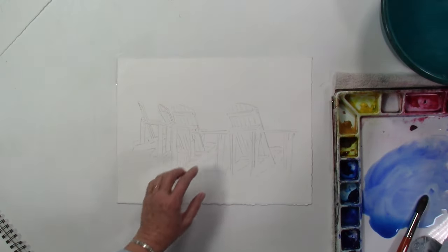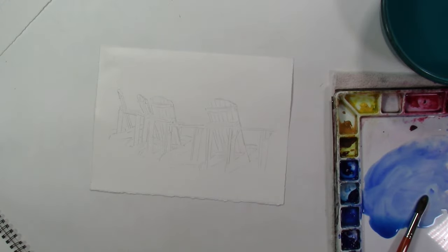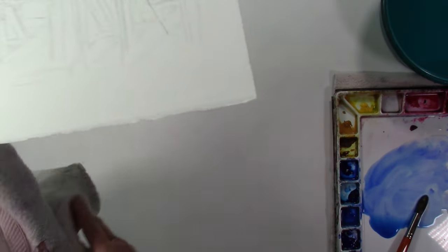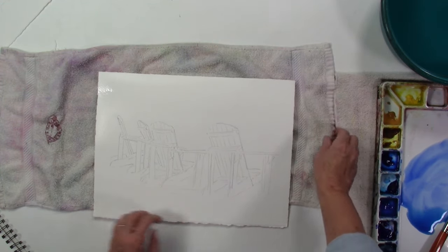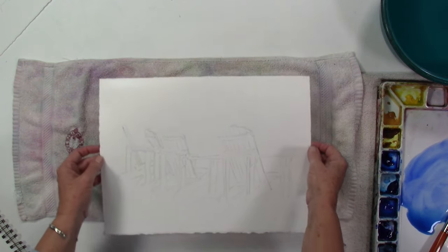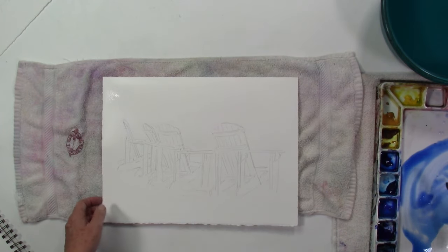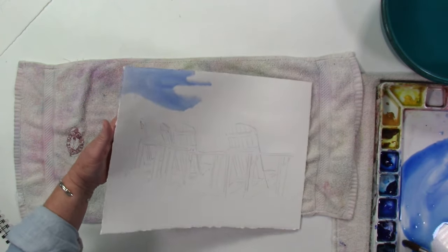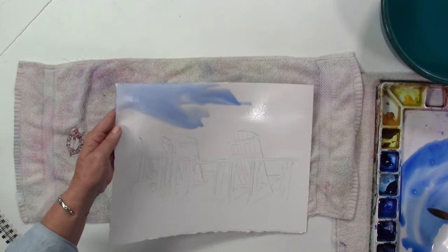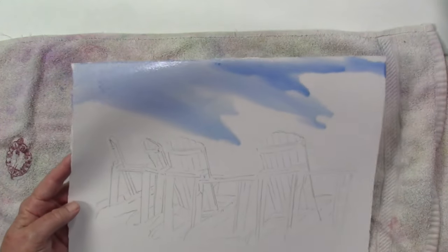I'm going to get water on the background here. If you're in an area where it's really dry or your paper is drying faster than you can work, you can wet a towel and lay that down and then paint on top of it, or use a microfiber or a chamois cloth underneath — that will help keep your paper damp longer. I'll load my brush and tilt it like this so the color will continue to move instead of giving me lines that I don't want.